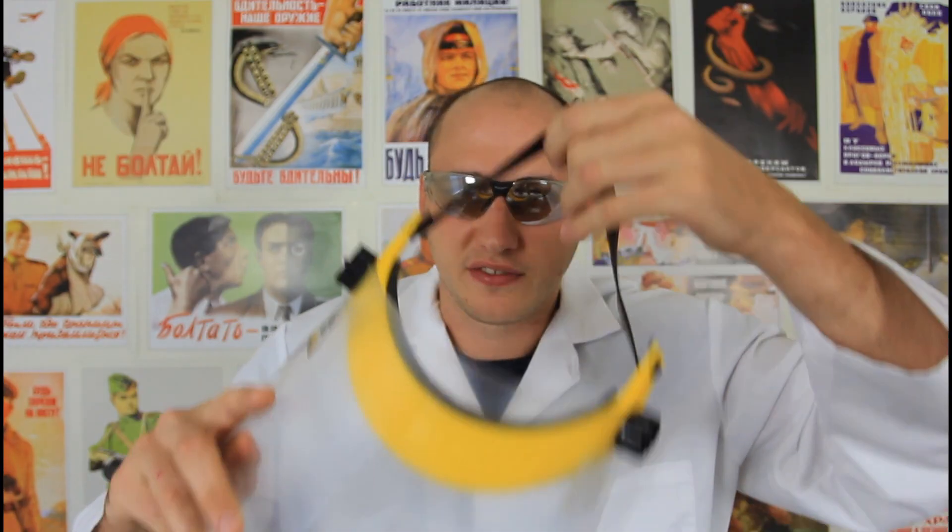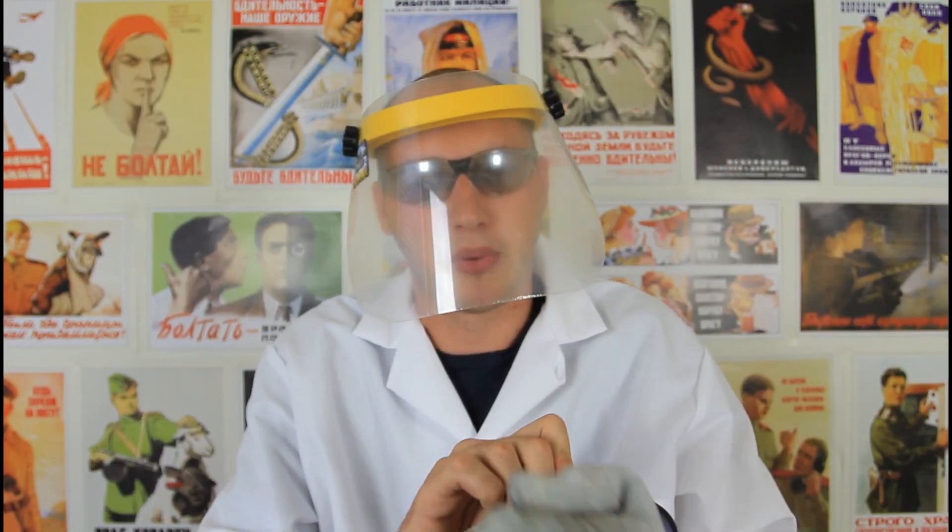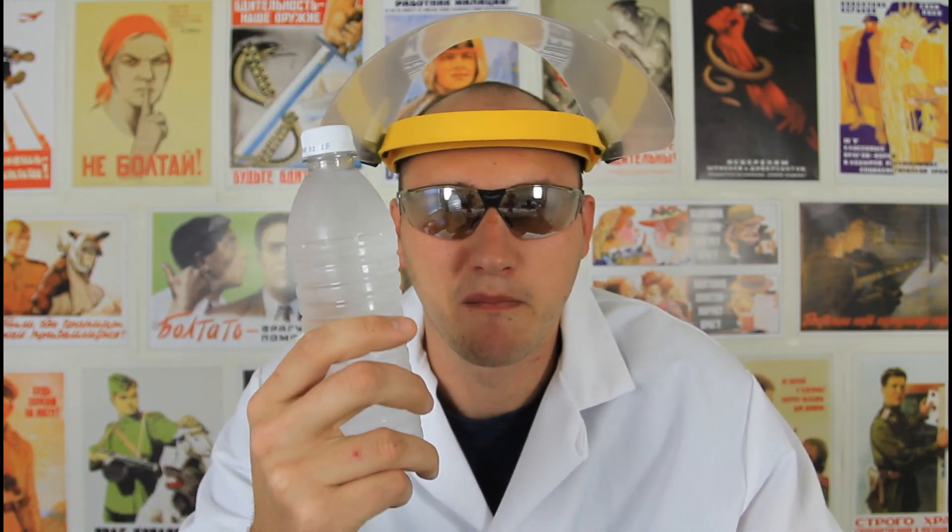What's up everybody, welcome back to my laboratory where safety is number one priority. Today we're gonna need a lot more safety — face shield and gloves — we don't want to burn ourselves. Yesterday I made water explode and I asked you how it works. Quite a few people know this, but a lot don't. So right now I'm gonna show you how to do it. All we're gonna need is distilled water, a microwave, and any kind of object to throw in the water.